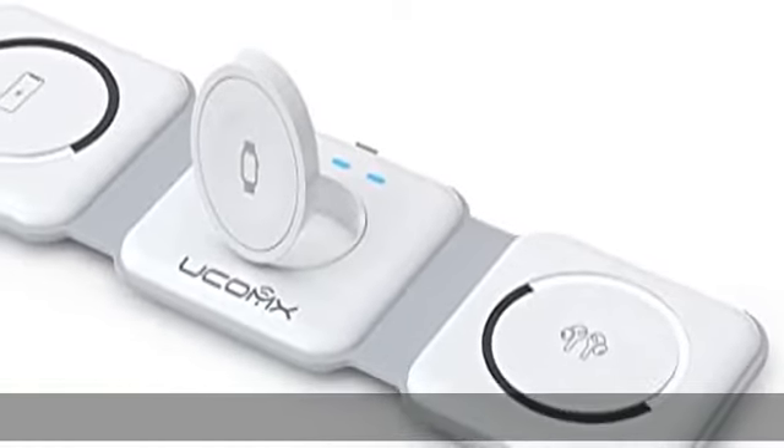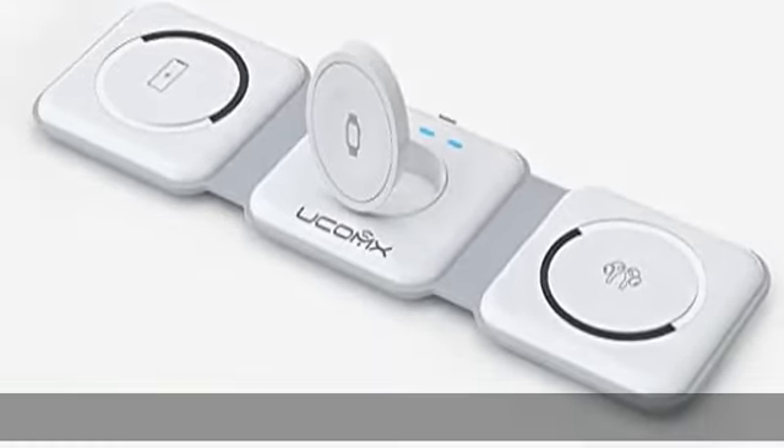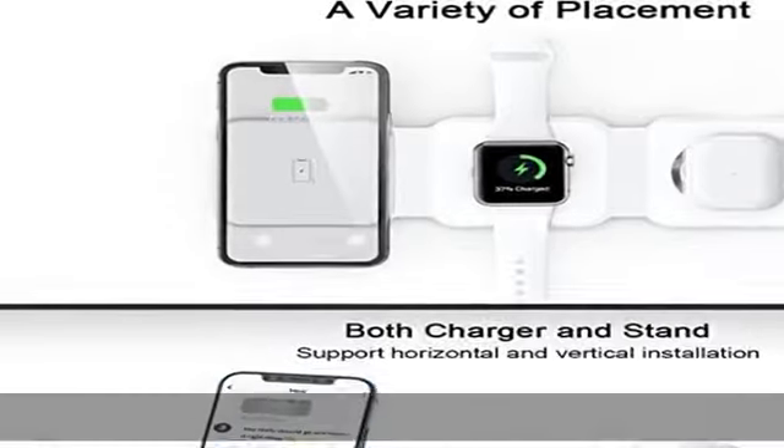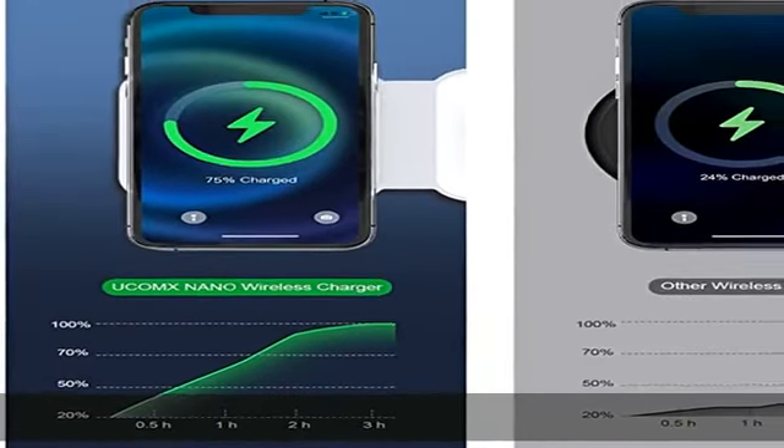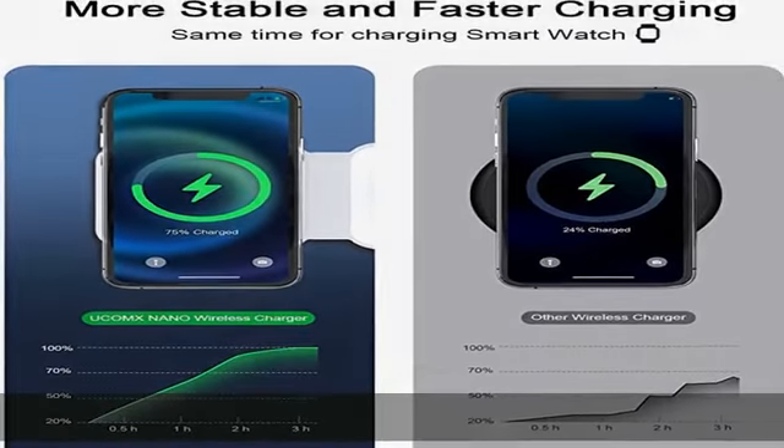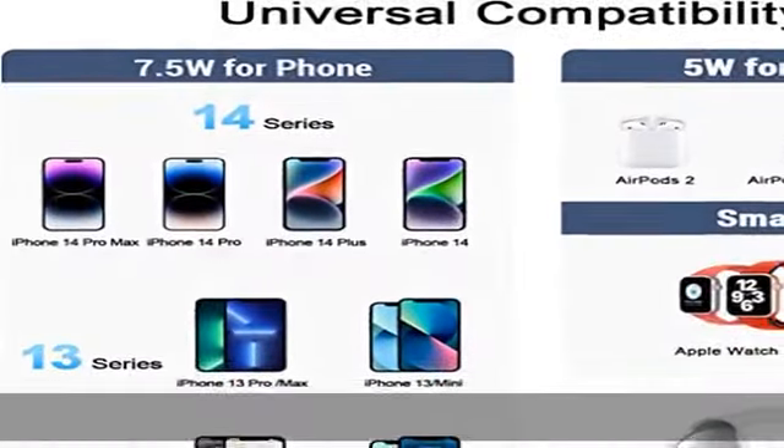About this item: integrated smart Apple ecosystem. Many smart devices have become partners in our lives, and how to simplify the complexity to provide power for them has become very important. Becom's Nano 3-in-1 wireless Apple charging station came into being.